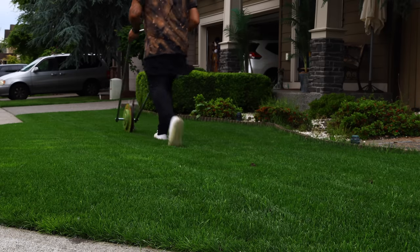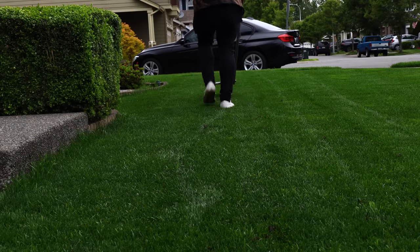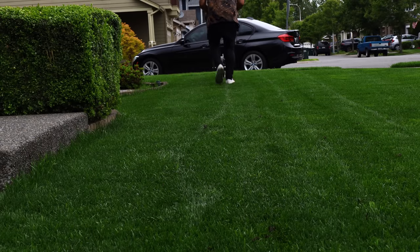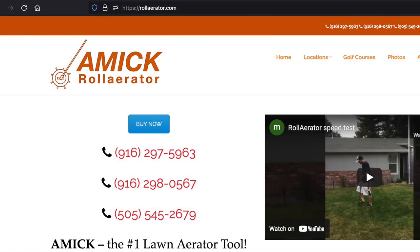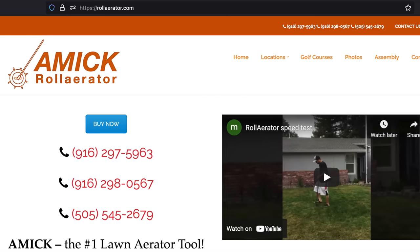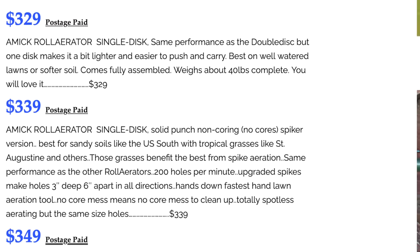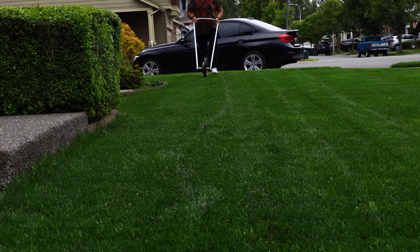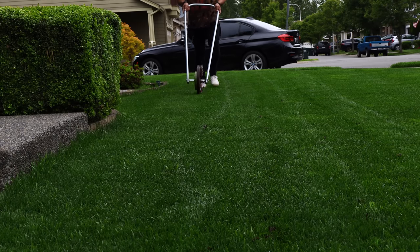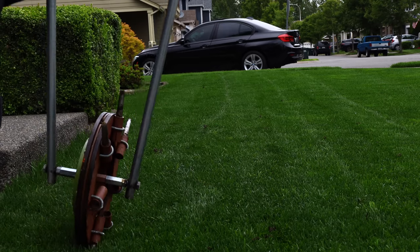I am not affiliated with these guys. You guys are emailing me asking questions about the product, about your shipping — I don't know, I just bought this thing on eBay last year. It's apparently not on eBay anymore; you have to go to rollaertor.com. There are different versions now — a core aeration one and one that doesn't core aerate. They're a little more expensive; mine was like 250 bucks, now they're like 350.